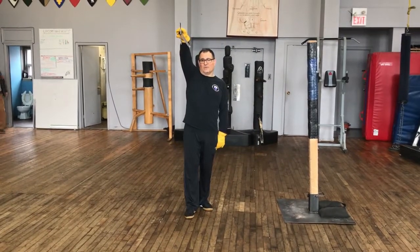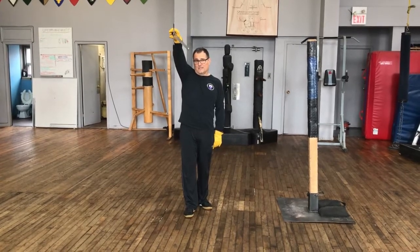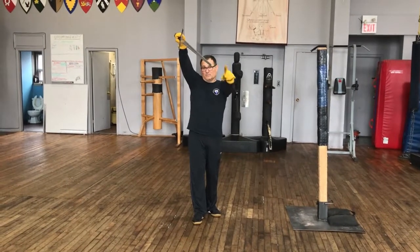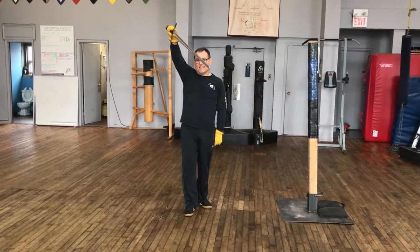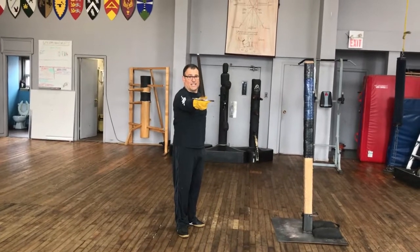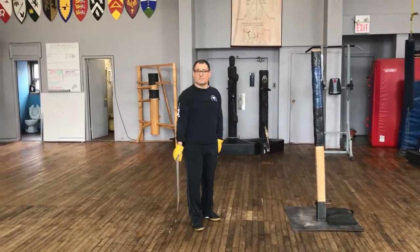There's alicorn or unicorn, where my sword is pointed directly at your opponent's face or throat. Then there's testa, which is finestra essentially — it goes shoulder to shoulder and it covers the head. That's what it means: testa. There's also faccia, which is essentially frontale, and intrare, which is the other frontale. And that's pretty much all the guards.